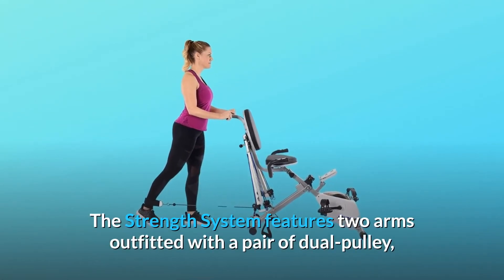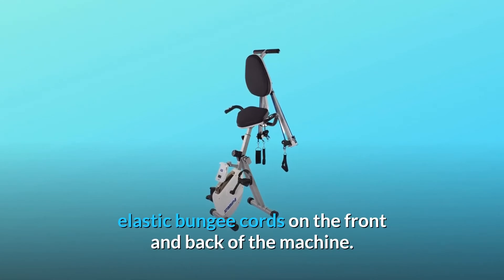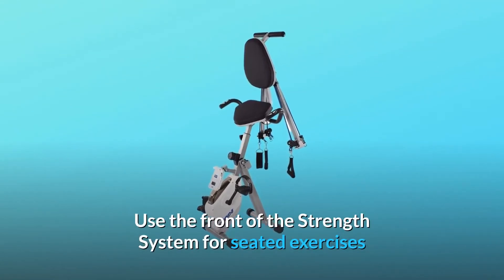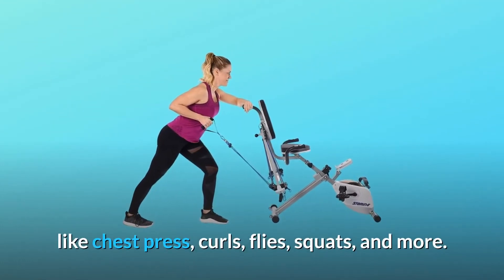The strength system features two arms outfitted with a pair of dual pulley elastic bungee cords on the front and back of the machine. Use the front of the strength system for seated exercises like chest press, curls, flies, squats, and more.